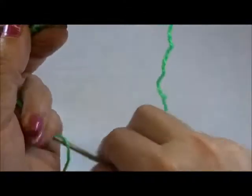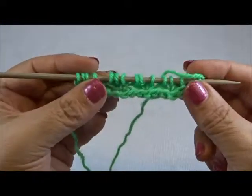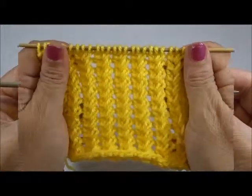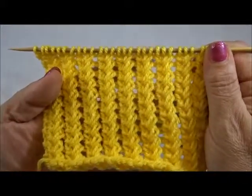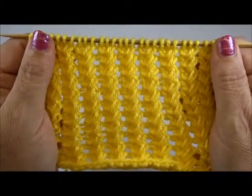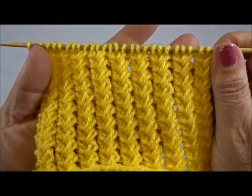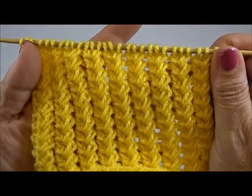And that's it. Repeat always these 2 rows and after a few rows your pattern looks like this — a very, very pretty knitting design. I hope you enjoyed this tutorial. Thank you for watching, please don't forget to subscribe to this channel, and till next time.